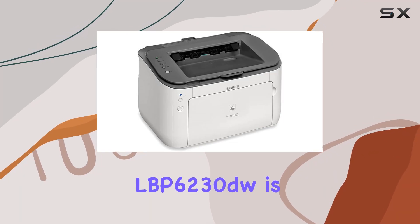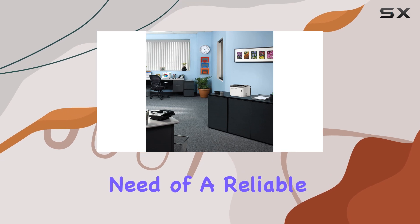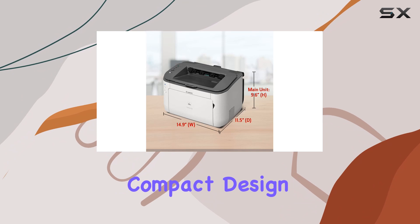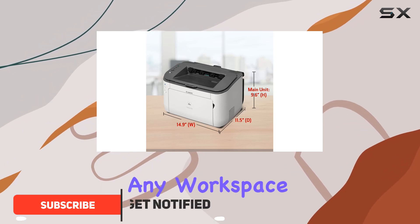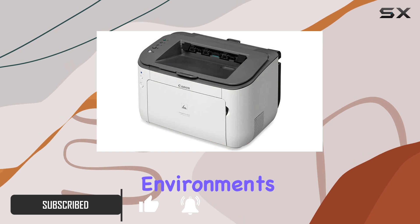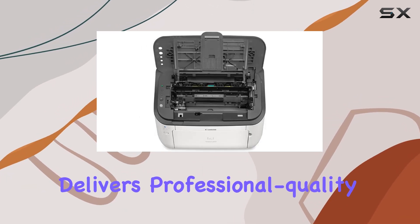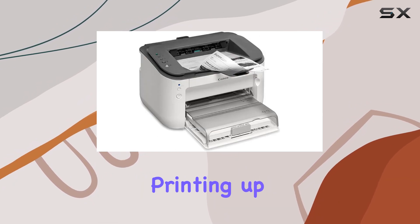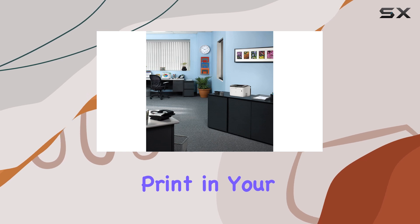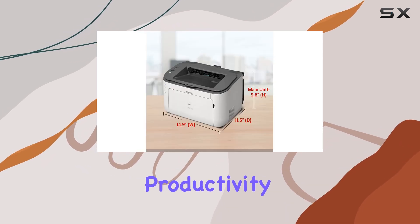The Canon imageCLASS LBP6230DW is a standout choice for anyone in need of a reliable, high-performance monochrome laser printer. Its compact design ensures it fits seamlessly into any workspace, making it ideal for both home and small office environments. Despite its small footprint, this printer delivers professional quality output with impressive speed, printing up to 26 pages per minute. You'll get your first print in approximately 6 seconds, minimizing wait times and boosting productivity.